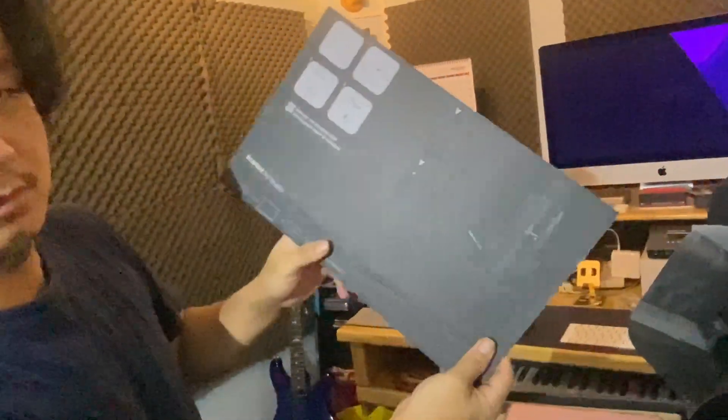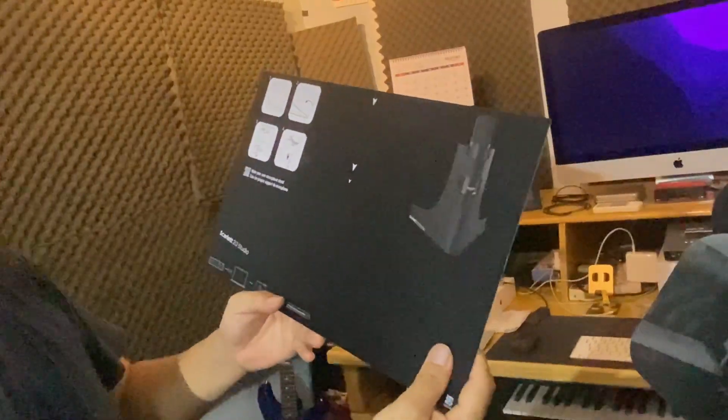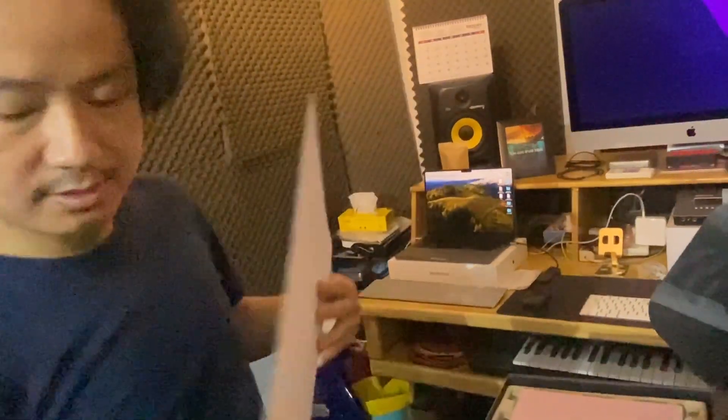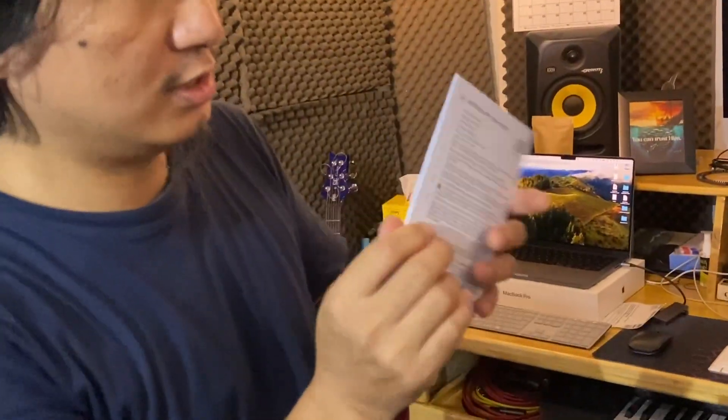I'm going to make your own microphone stand. Okay. Instruction.